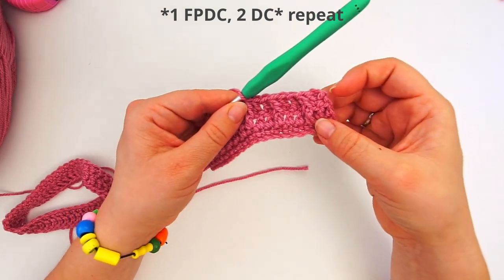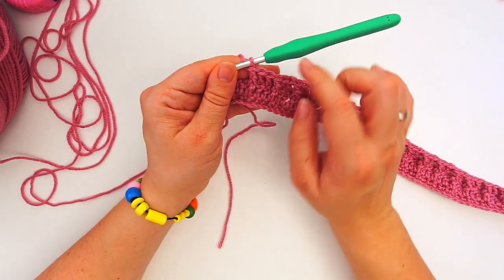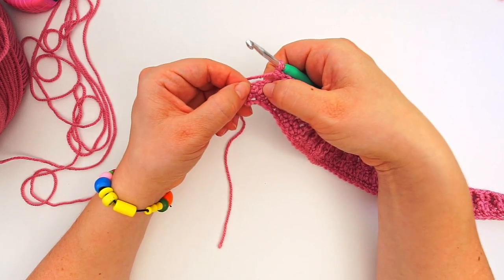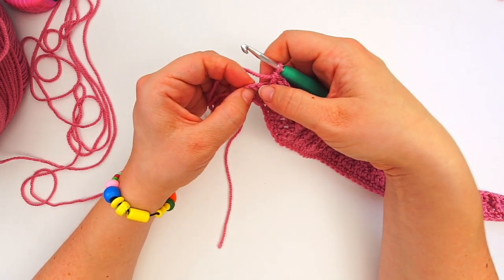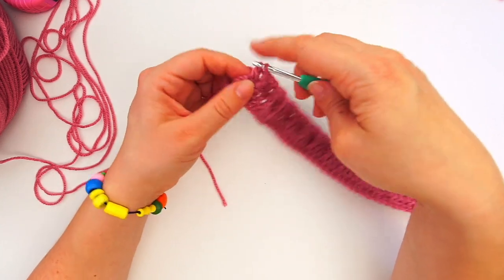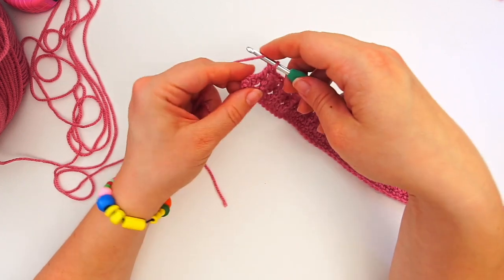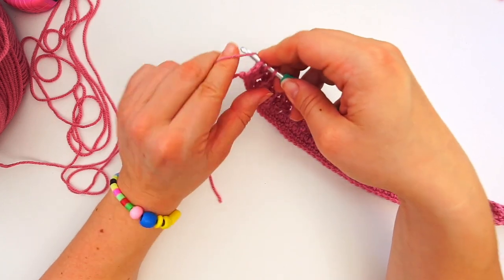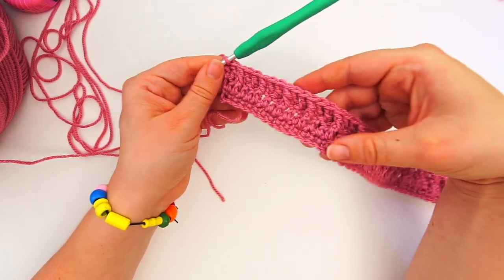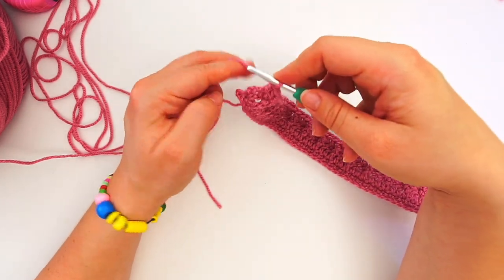Continue this way for the rest of the row: two regular double crochet, then a front post double crochet, then two regular, then a front post. After my final front post double crochet, I have one stitch left, so I do a regular double crochet in that final stitch, then a final double crochet in the chain all the way on the edge — just dive into the top chain to finish the row. That's the first row of the waffle stitch. Chain two to turn the work.